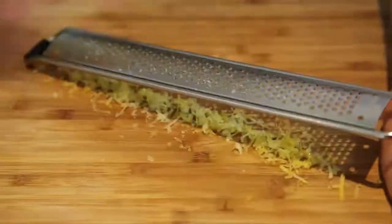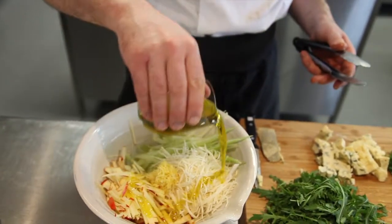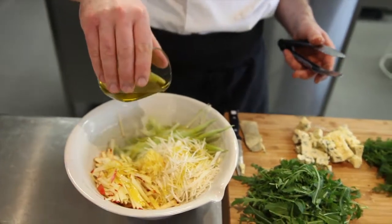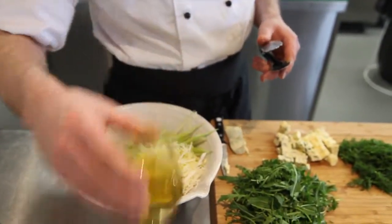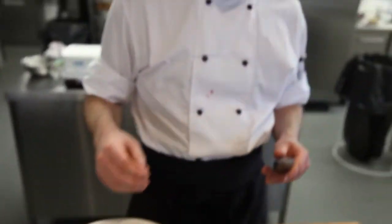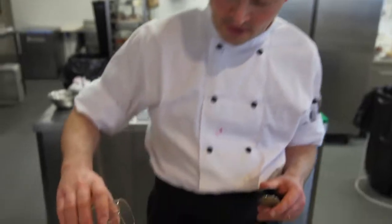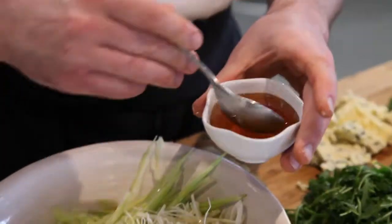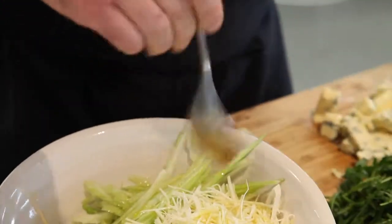Some lemon zest is always a good addition for colour and flavour. I'm going to put a nice coating of extra virgin olive oil on there — with your oils and vinegars you are better off investing, particularly for a salad like this. Then just a drizzle of lemon juice to balance things out, and I'll start off with about a teaspoon of honey.